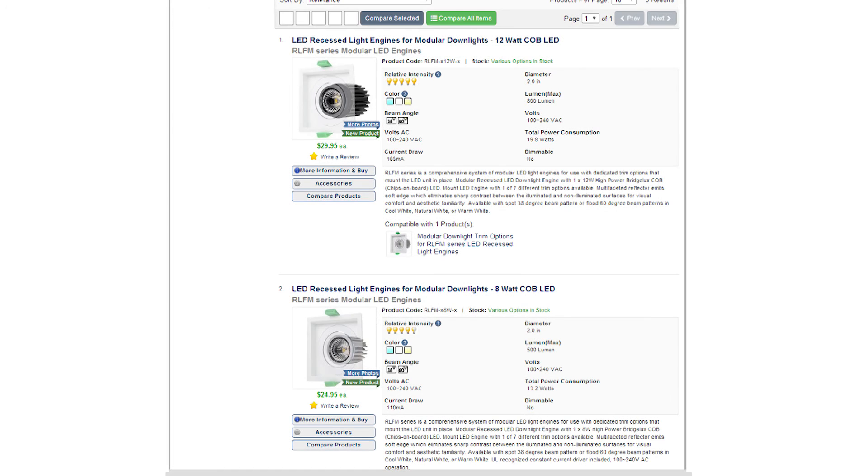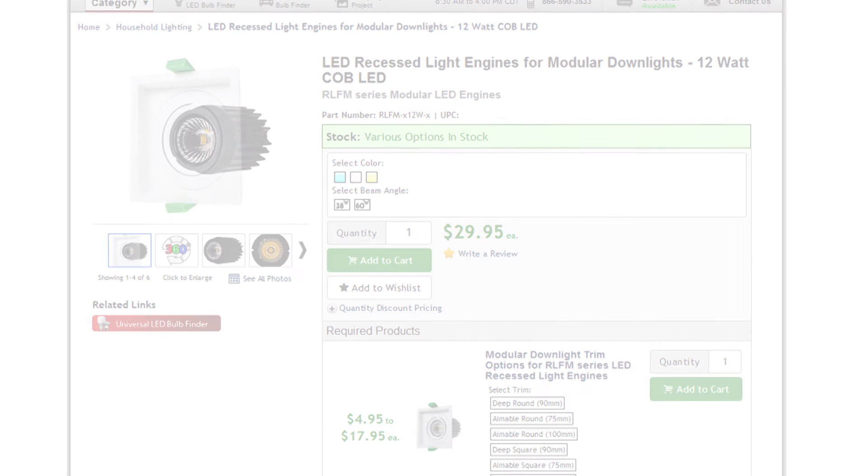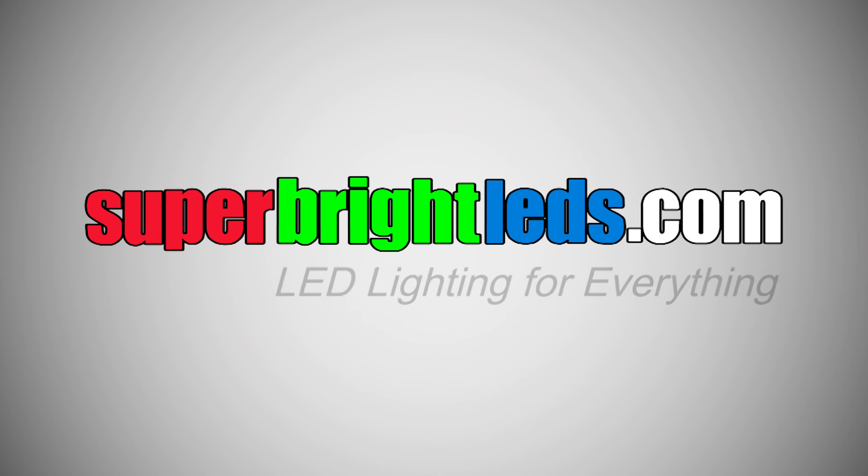LED Recessed Light Engines for Modular Downlights available at SuperBrightLEDs.com — LED lighting for everything!